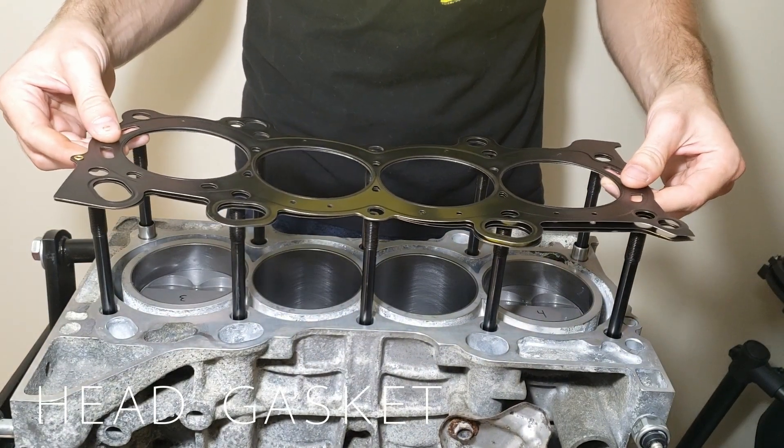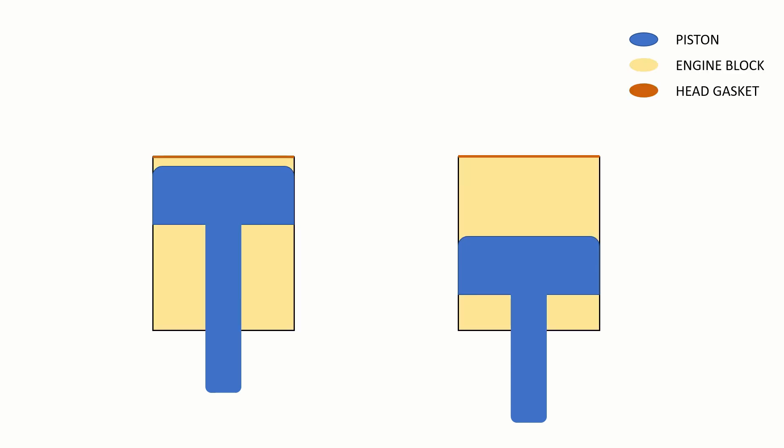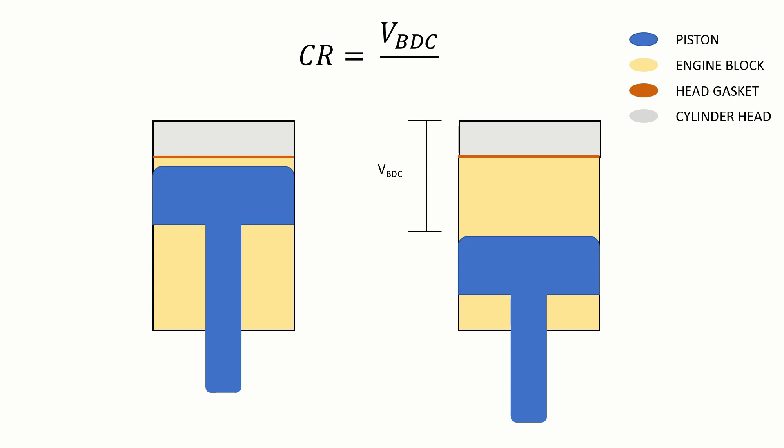Now that I remembered the head gasket, it's a good time to go over why the thickness you choose matters. If we take a look at our assembly, we have the piston, engine block, head gasket, and cylinder head. The compression ratio of a motor is a ratio of the volume of the cylinder when the piston is at the bottom of the stroke — bottom dead center — and when the piston is at the top of the stroke — top dead center.